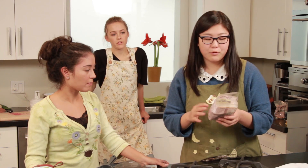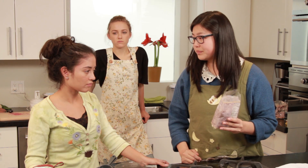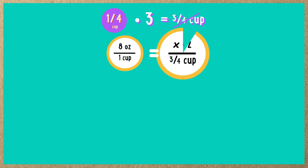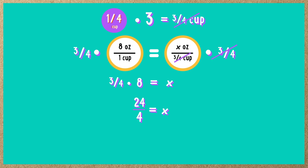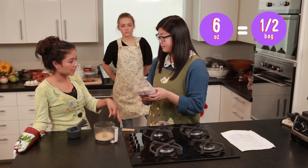Now that we have ground our almonds, we're going to take a fourth of a cup of shredded coconut. Let's do it without a measuring cup. 1 quarter of a cup times 3 is 3 quarters of a cup because we're tripling the recipe. But we need ounces, not cups. Hannah told us there are 8 ounces in 1 cup. So 8 ounces to 1 cup equals x ounces to 3 quarters of a cup. Multiply both sides by 3 quarters — on the right the 3 quarters cancels out, and on the left 3 quarters times 8 gives us 24 fourths. Simplified, our answer is 6 ounces. The whole bag is 12 ounces, so we need half the bag.